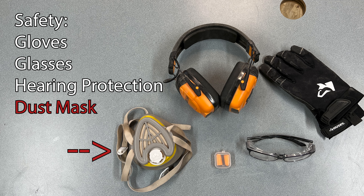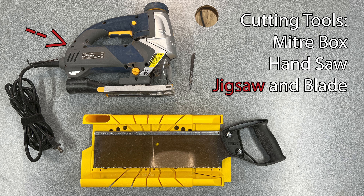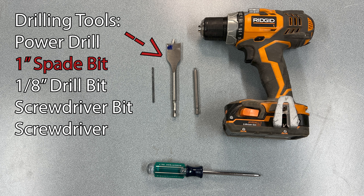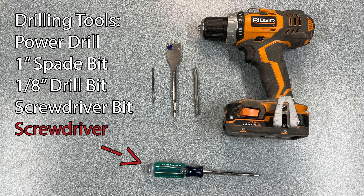We also want to make sure that we have our hearing protection for when we're using power tools, and a dust mask is a really good idea whenever we're sanding or using a power sander. For cutting we're going to be using a miter box with a hand saw. We're also going to use a jigsaw and a jigsaw blade. For making holes we're going to use a power drill — one with a one inch spade bit and some other holes with an eighth inch drill bit.